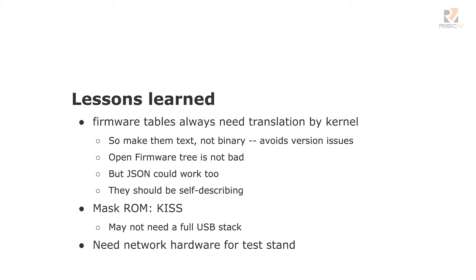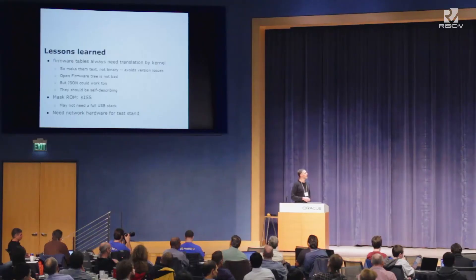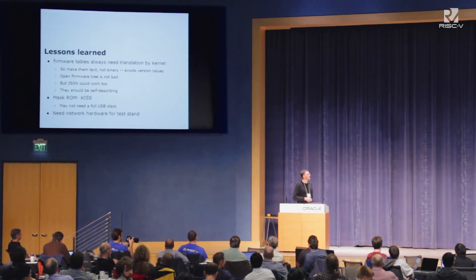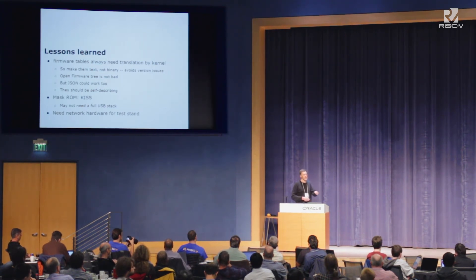Many ARM SoCs have MaskROMs with a full USB stack inside. I can't totally convince myself that's a good idea. Maybe you don't want to do that — maybe you want to think about some way to load a new BIOS image that doesn't involve a USB stick, using some lower-complexity protocol like SPI or something. If you're going to do a board, throw some network hardware on there and make it a really dead-simple network chip because the test stand requires it. This is a huge problem with OMAP boards — a bunch of them didn't have a network chip on them and wanted you to put a USB stick in for network. That made testing much harder.